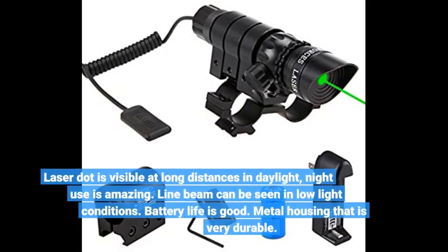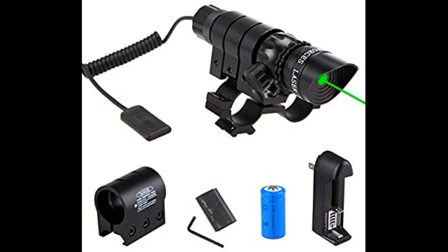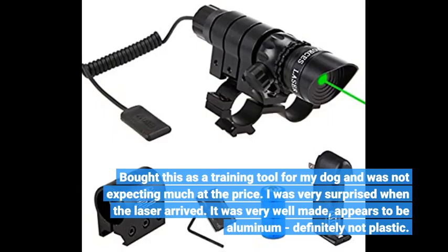Laser dot is visible at long distances in daylight, and night use is amazing. Line beam can be seen in low light conditions. Battery life is good. Metal housing that is very durable. I bought this as a training tool for my dog and was not expecting much at the price. I was very surprised when the laser arrived — it was very well made, appears to be aluminum, definitely not plastic.